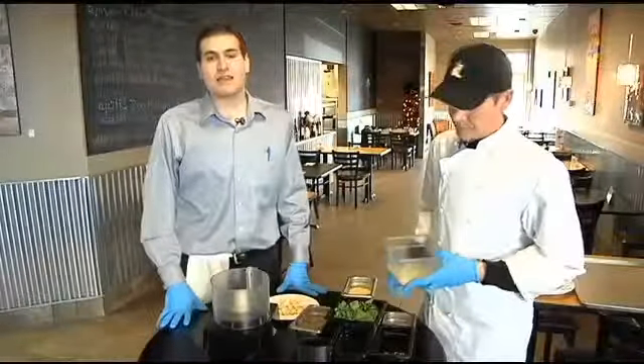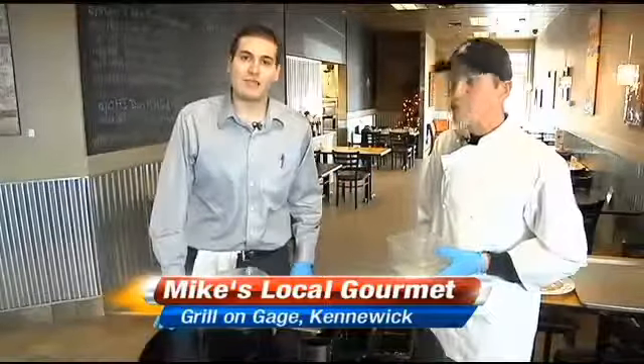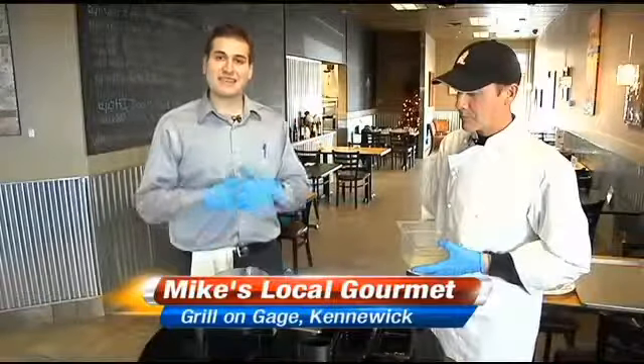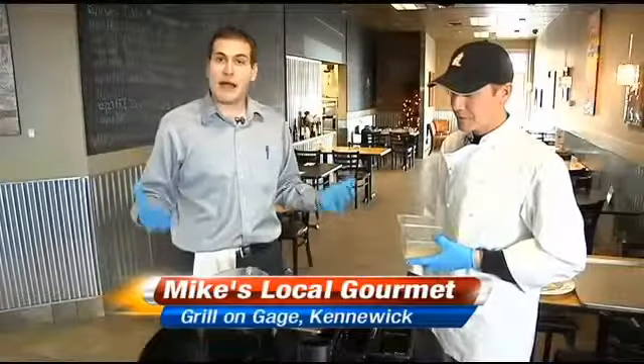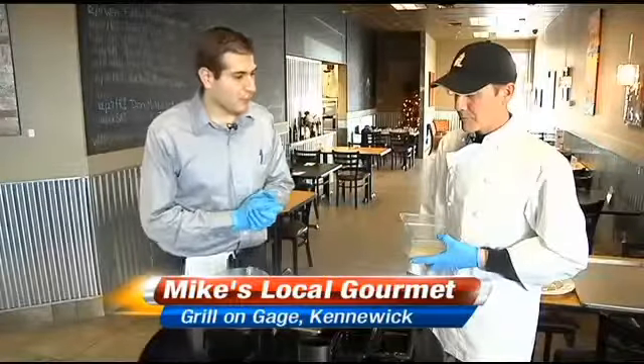Welcome back to the Grill on Gauge on Gauge Boulevard in Kennewick. As always, I'm joined by Chef Brian Hodges, the head chef at the Grill on Gauge. And today we're going to be making pesto, an earthy, rustic Italian dish that goes very well with pasta. But of course, this works well with most food — chicken, fish, whatever you really want to put it on.